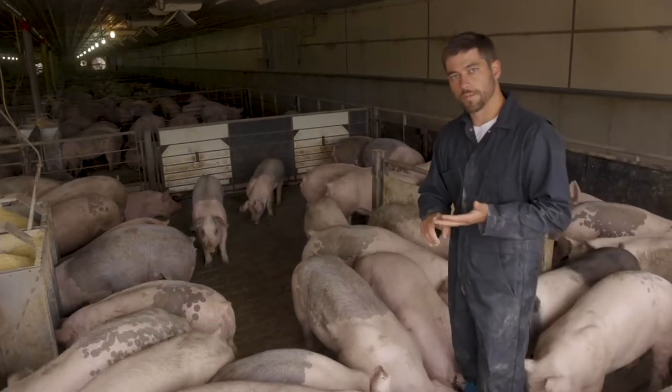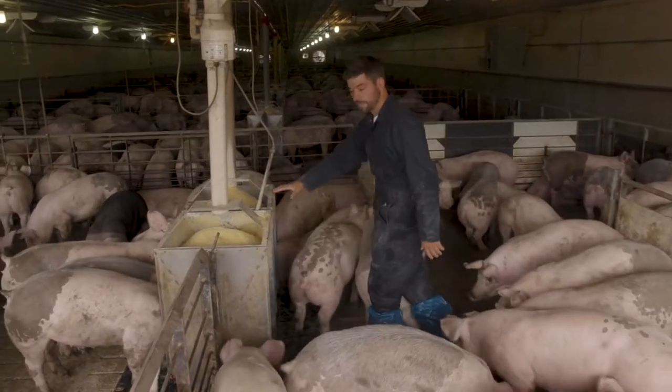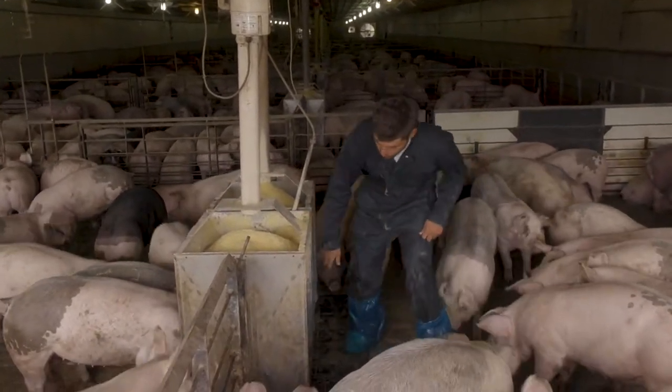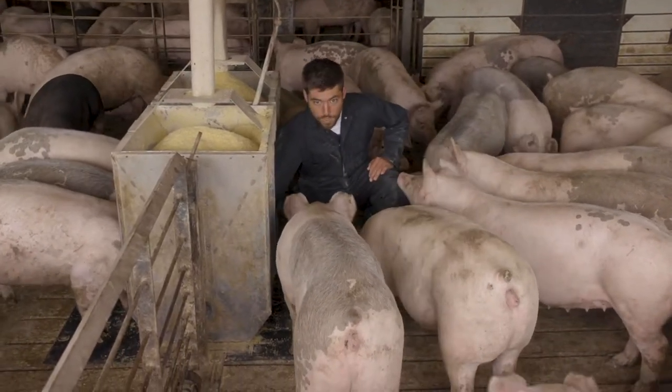So as we're going through, I want to make sure that we've got enough air walking through every part of the pen. We've got enough feed in the feeder. I want to make sure and check every nipple, every water source, to make sure that we're getting the right amount of water.